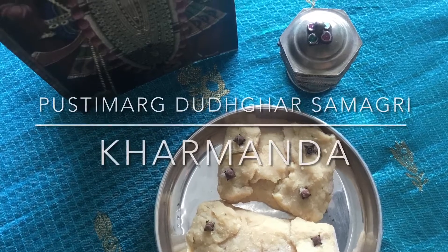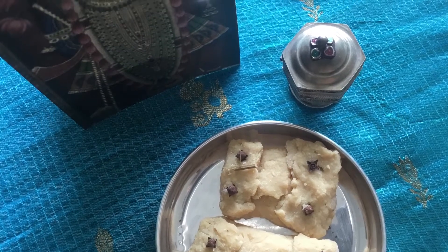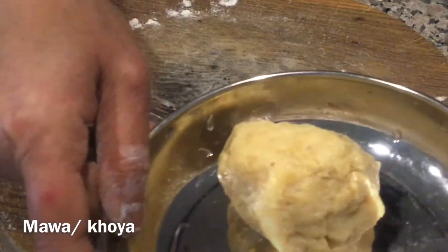Desha Krishna. Today I will show you Pustimak Doodgarh Samagri Karmanda. I have already posted Karmanda in Ansakadi — this is the Doodgarh Samagri version.